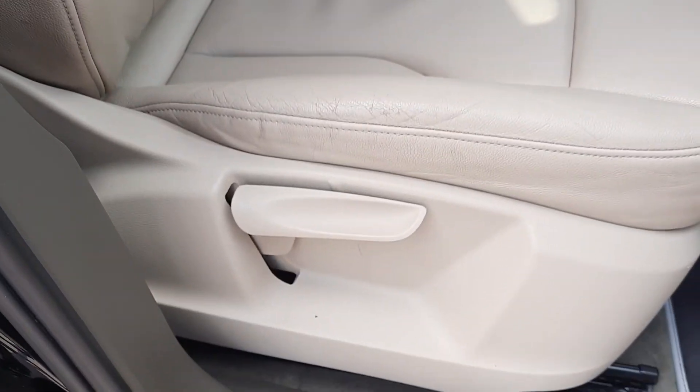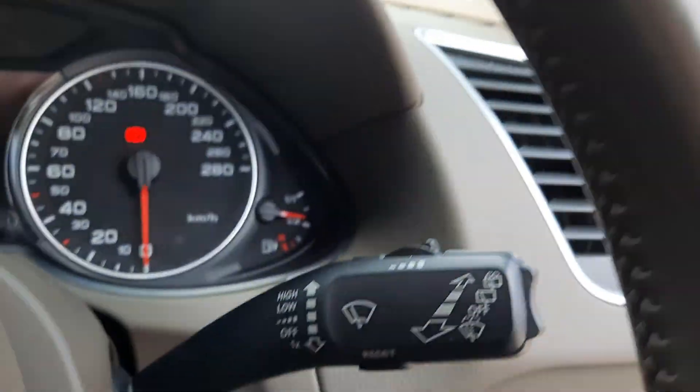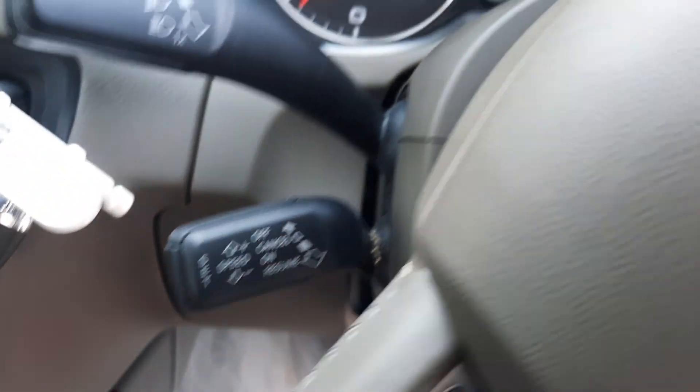Up front you've got the beige leather seats with rake and reach adjustment. You've got your automatic lights, wipers on the right, indicators on the left, and your cruise control is below that.